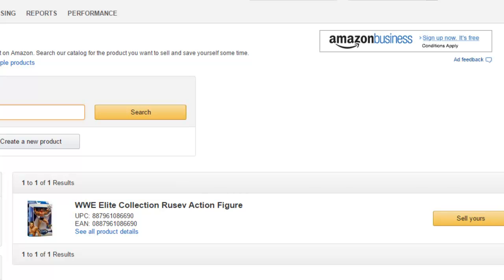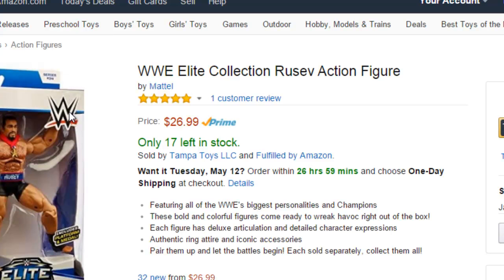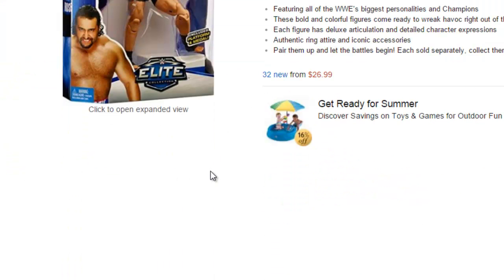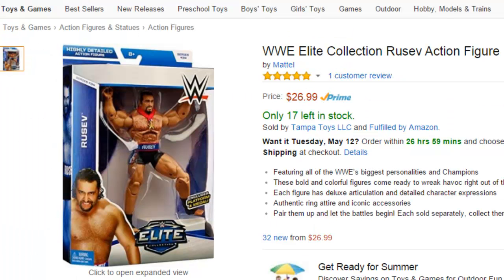For this item, it is a WWE Elite action figure. This is the listing we want to sell under. If you want to make sure this is the right listing, you can always click on See Product Details, and it will just take you straight to that Amazon page. You can look at what the buy box price is, how many sellers are on this item, and just make sure that's the right listing that you do want to sell under.